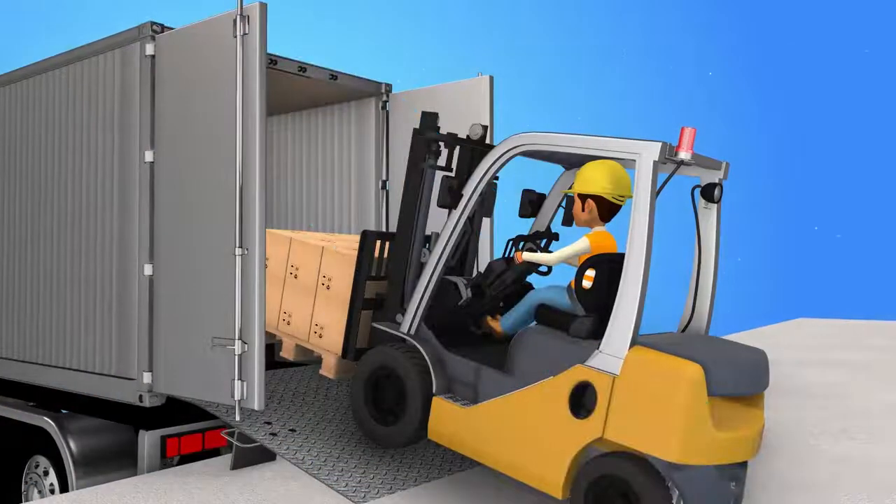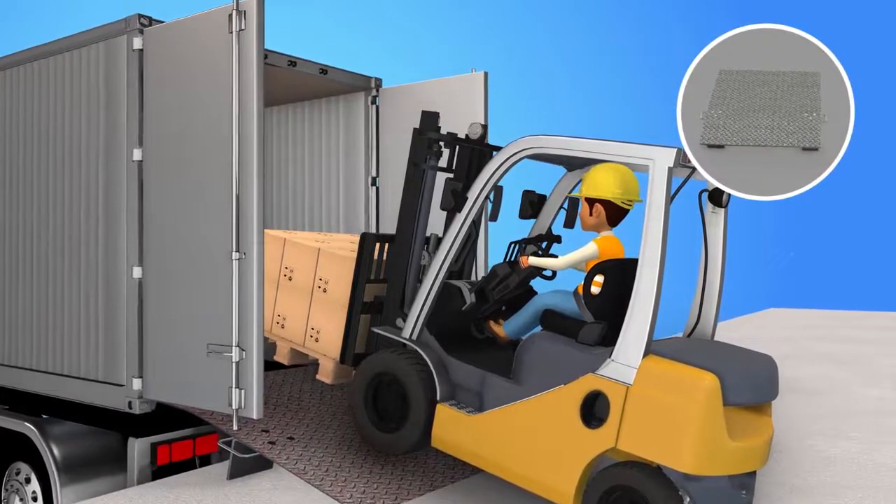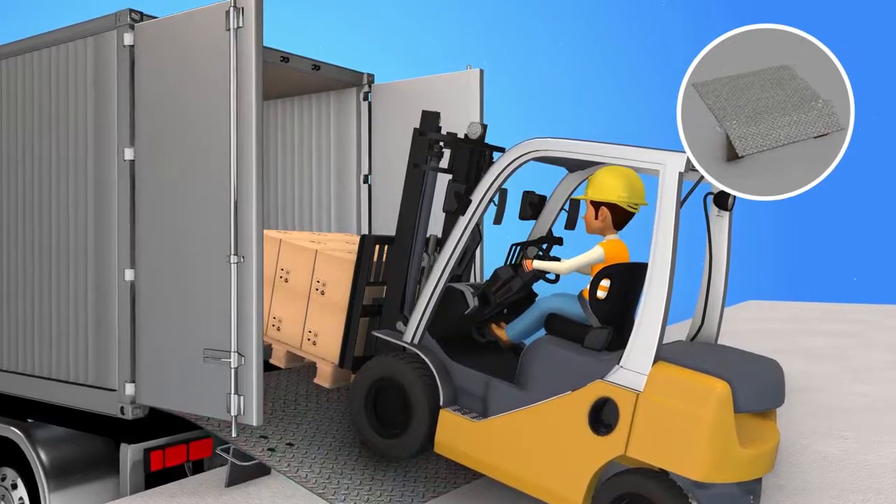In addition, ensure that dock plates are in good condition and capable of supporting the forklift and its load. They should also be pinned or secured in position.